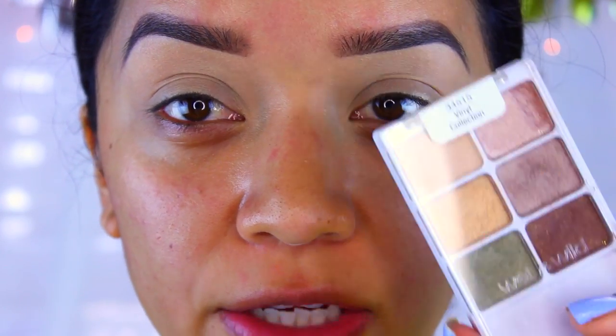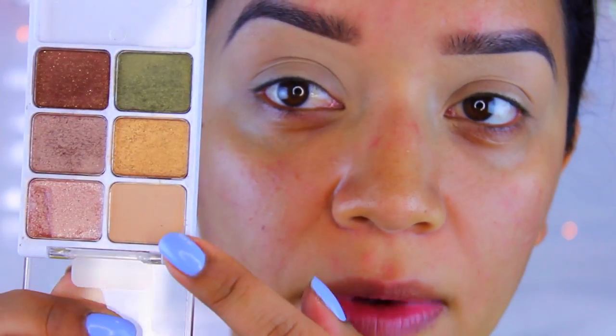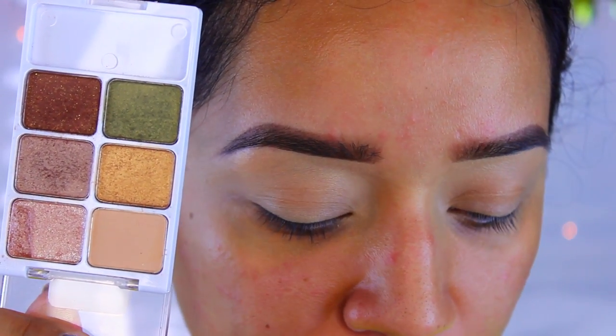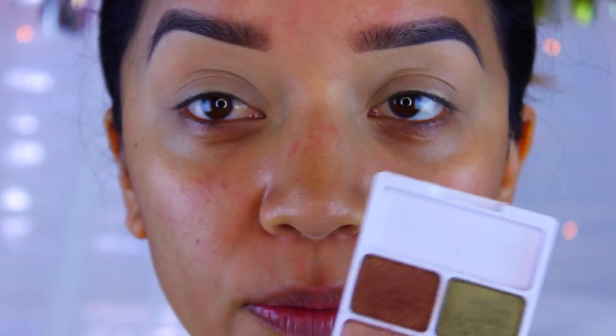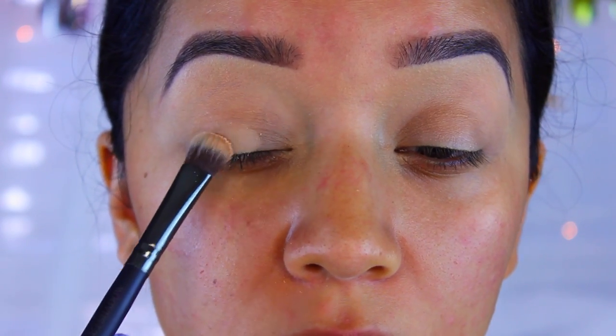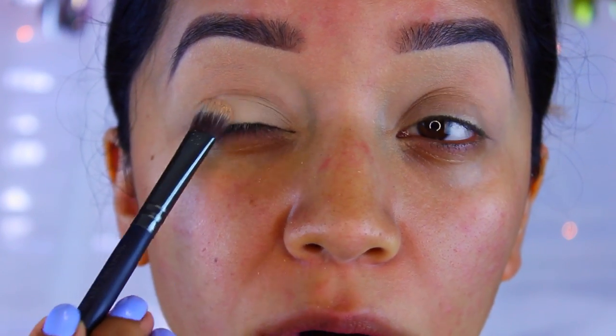Now I'm going to move on to eyeshadow. Today I'll be using the Wet n' Wild Vinyl Collection palette — this is limited edition and absolutely gorgeous. I'm going to go in with this color right here; it doesn't have a specific name but it's a very creamy matte eyeshadow, like a nice nude color. I'm going to take a Crown flat brush and apply that all over the lid but not bringing it to the crease. I'm going to pack it on first and then we can worry about blending.